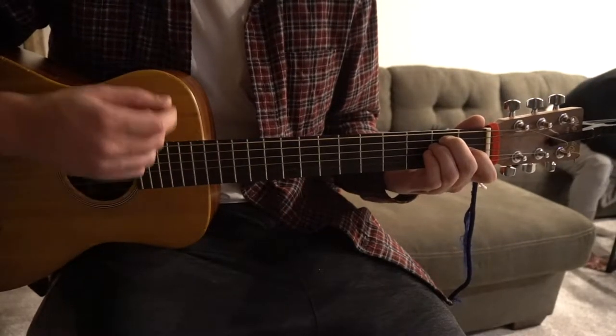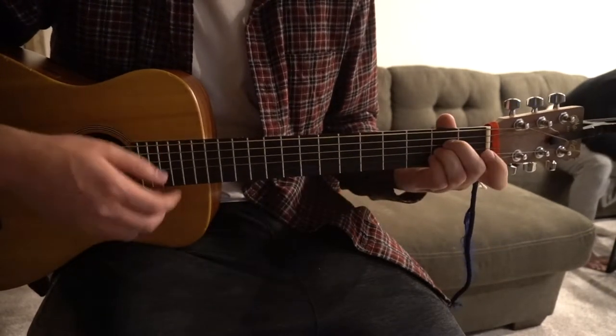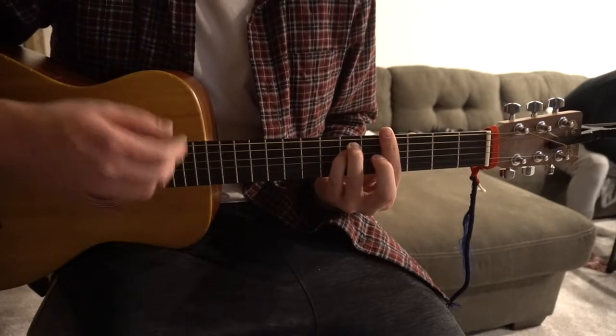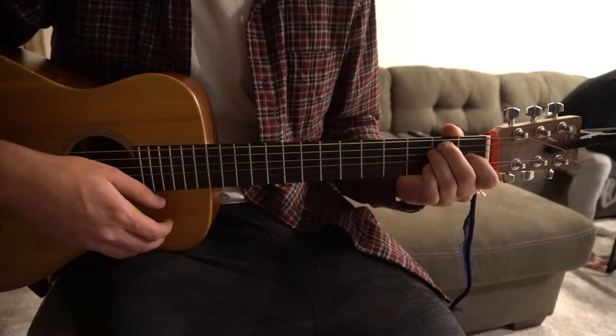I'm going to go ahead and play through the pre-chorus twice. The chord progression is: E, A-flat minor, D-flat minor, A — then repeat: E, A-flat minor, D-flat minor, A-flat minor. And that's the pre-chorus.